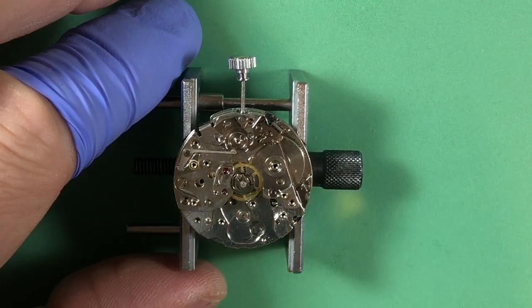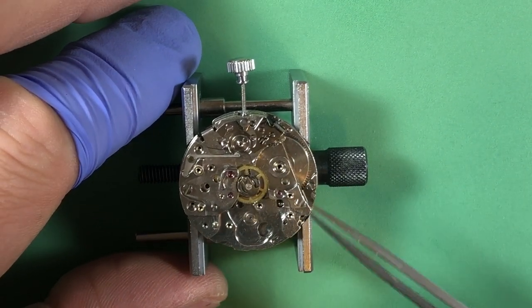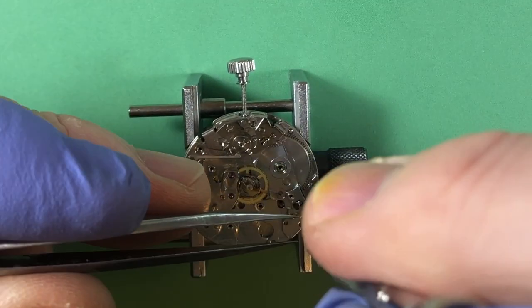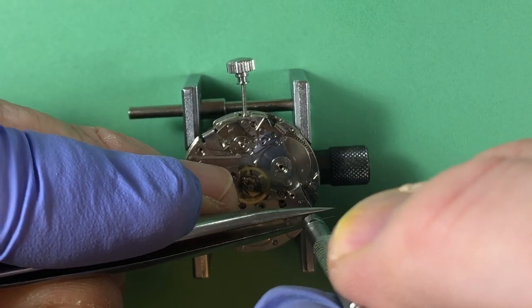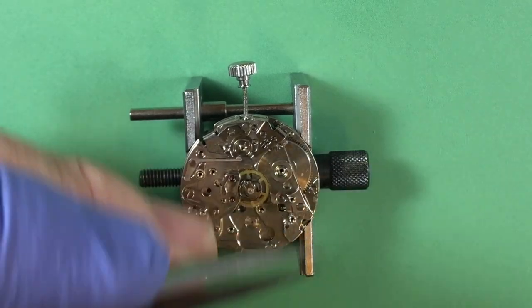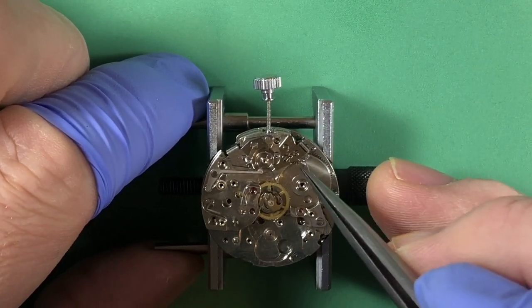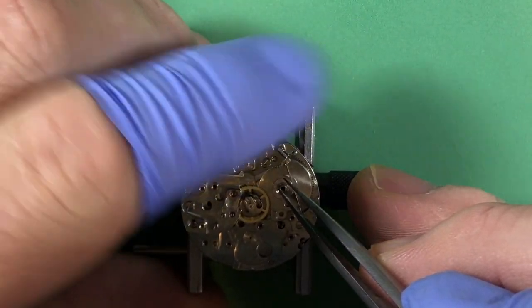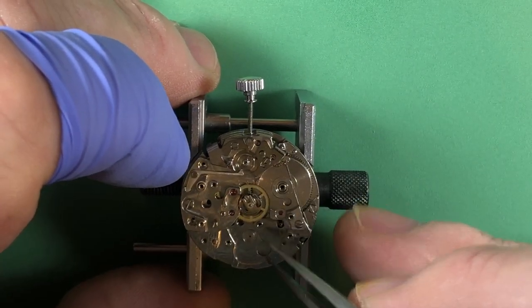Let's get the bridge set so I don't have to worry about it popping out of place. That feels nice and smooth. Good.